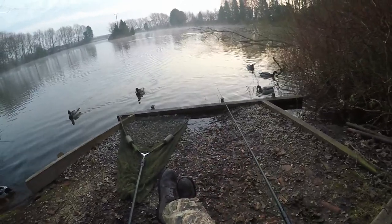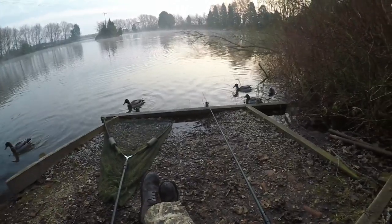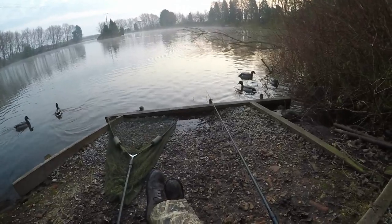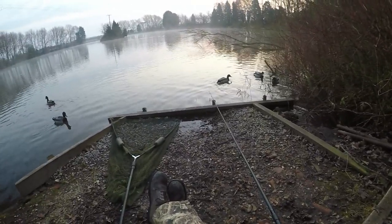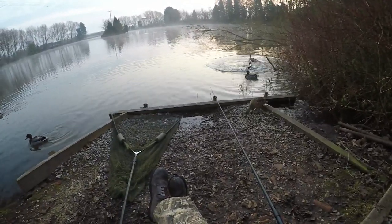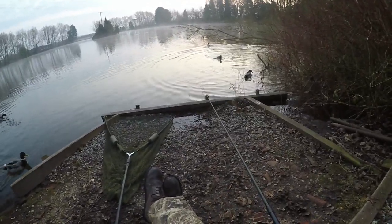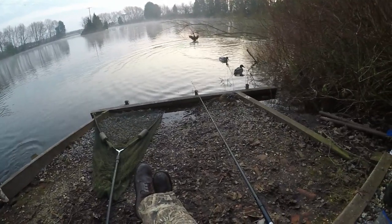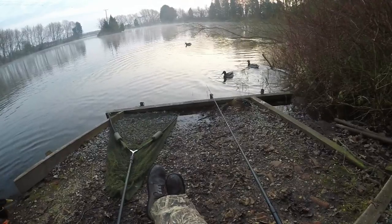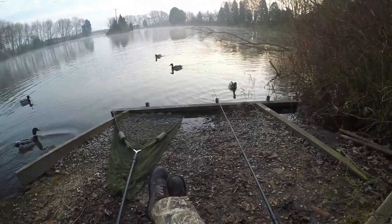I do love using the float as most of you know. But when you've got this many ducks in the swim I'm hoping they calm down a bit — they probably haven't seen an angler for days. It's early spring and they're getting very feisty, it's mating season. We've got one right here, you little terrors.